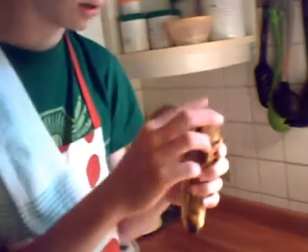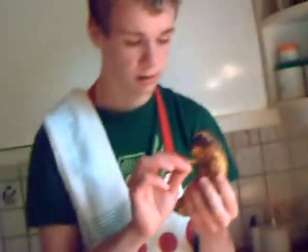Deswegen nehmen Sie sich jetzt eine faule Kirsche. Da haben wir ja auch zufällig noch eine. Diese faule Kirsche schälen Sie bis zur Hälfte. Machen Sie sich sorgfältig, es lohnt sich. Genau so sollte das sein. Jetzt haben Sie eine Banane in der Hand, die bis zur Hälfte aufgeschält ist.